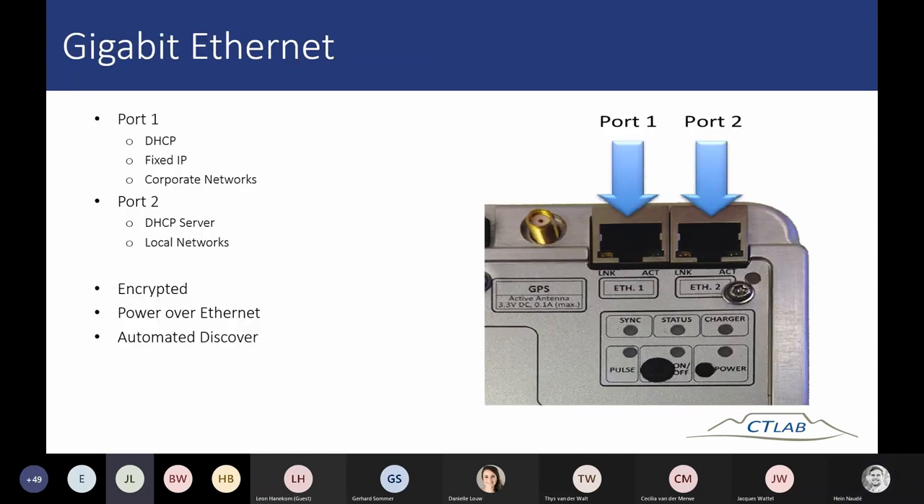Following up: is the non-linearity correction constant for all types of CTs? When you do the configuration you can specifically select which split-core CT you are using, and by selecting it you apply the specific correction polynomial for that CT. Note that it was only tested for one specific split-core, so between different split-cores there can also be a difference.